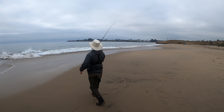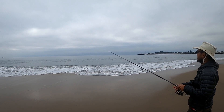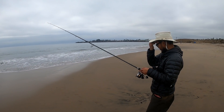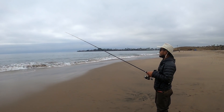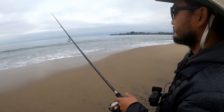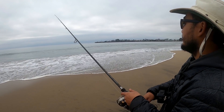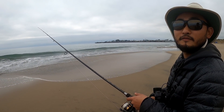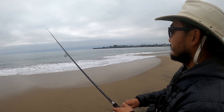Today specifically we're targeting barred surf perch. We're going to follow Taku — he's using the Carolina rig with some fresh sand crabs. Cast it out. So Taku, can you talk us a little bit about what you're thinking about when you're fishing the Carolina rig? It's just a smaller weight that I have on here — the current isn't very fast, it's staying pretty still, so I don't need that much weight. I can still feel the fish. It's a lighter setup, easier to cast all day.